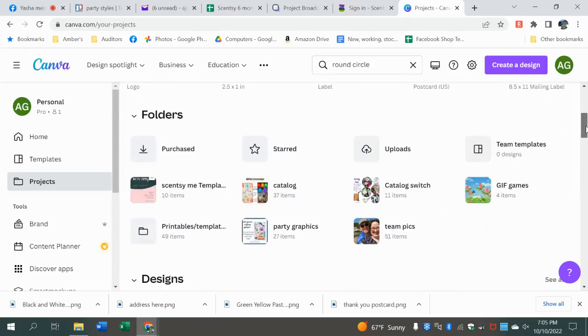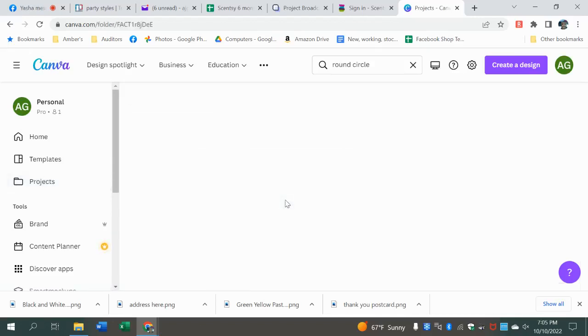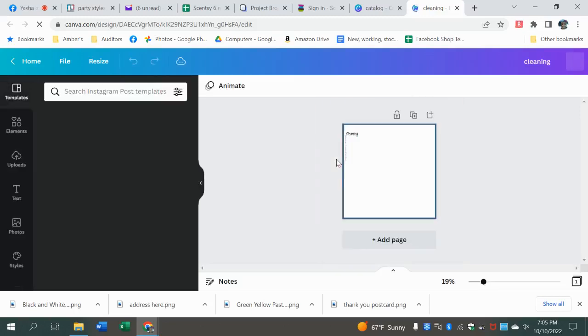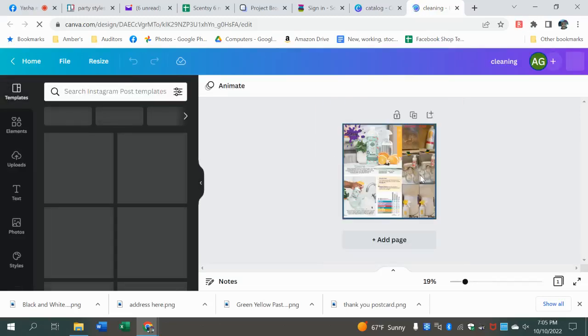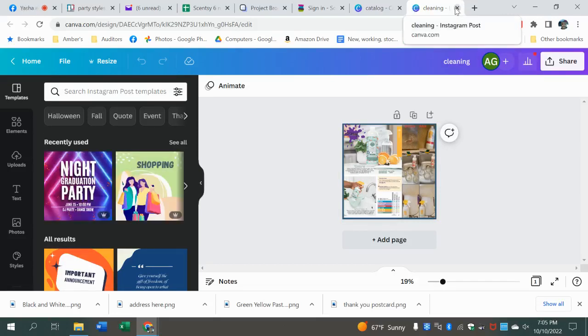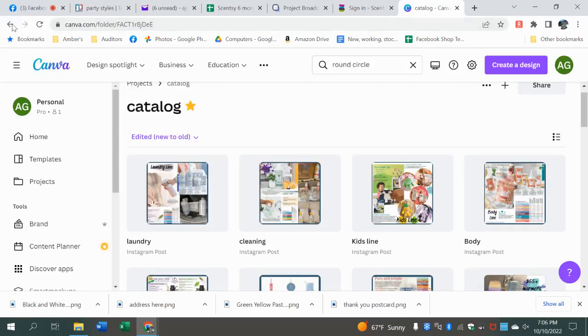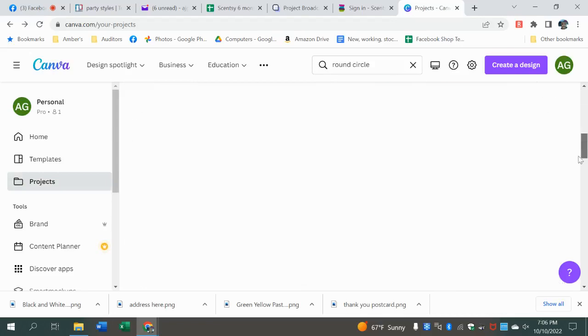The other thing I wanted to talk about was folders. You do get a certain amount of folders with the free account, and that allows you to organize stuff. Like, I have my catalog graphics that I use every year because it's saved. When we get the new catalog, all I have to do is go in and click the design and it's saved — same branding, what people know. I can go in and change the things on it very quickly and get those new catalog graphics done in no time. These folders are super handy dandy.